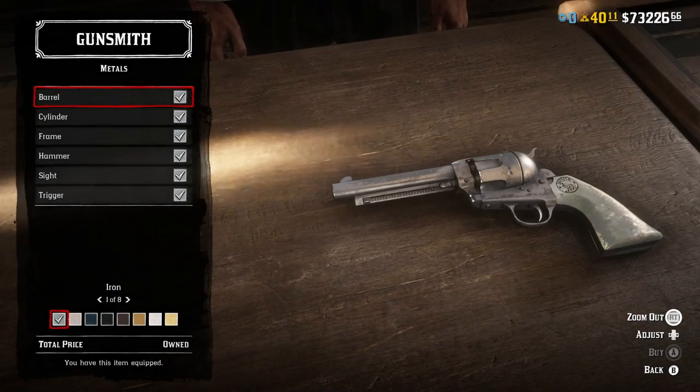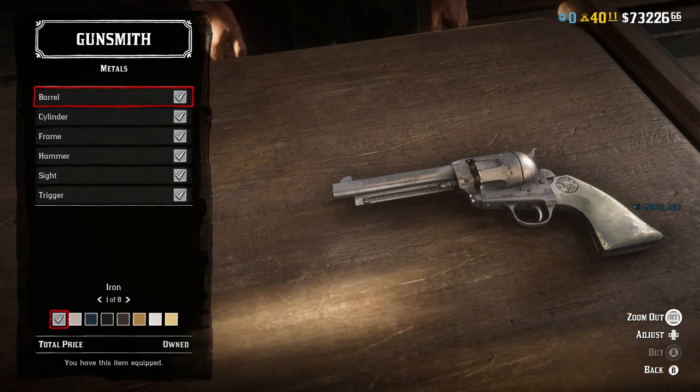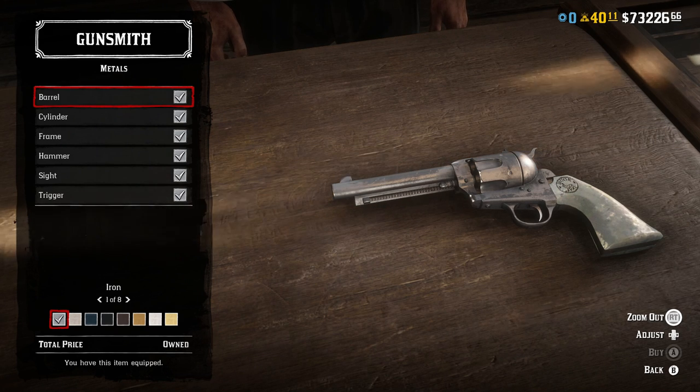The Lone Ranger is well known to dual wield two Colt single action army revolvers in both the original show and in the new movie. In the game, the Cattleman revolver is the imitation of the Colt single action army revolver, so it is the natural starting point for this guide.